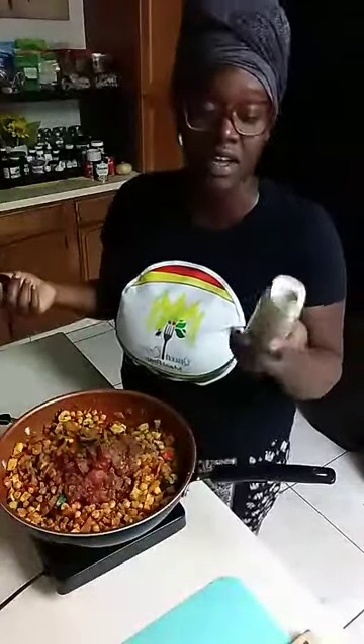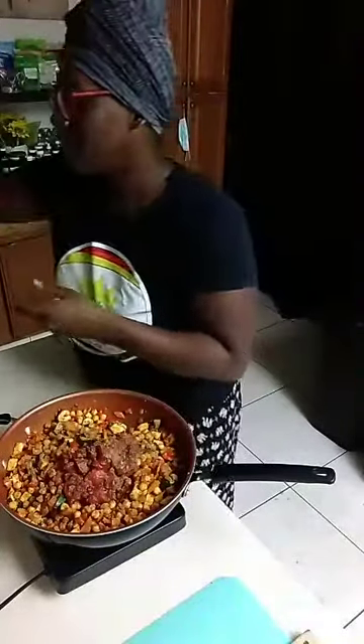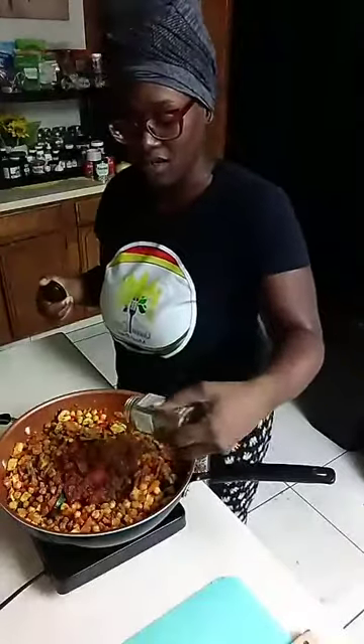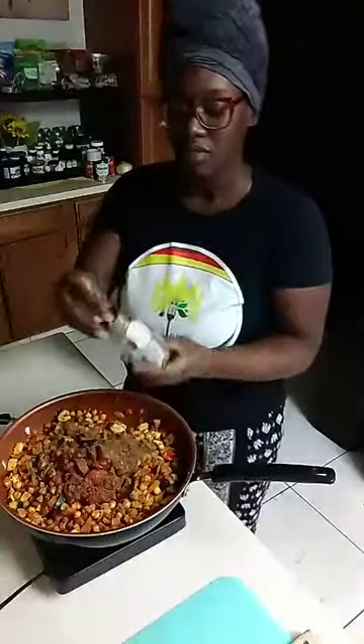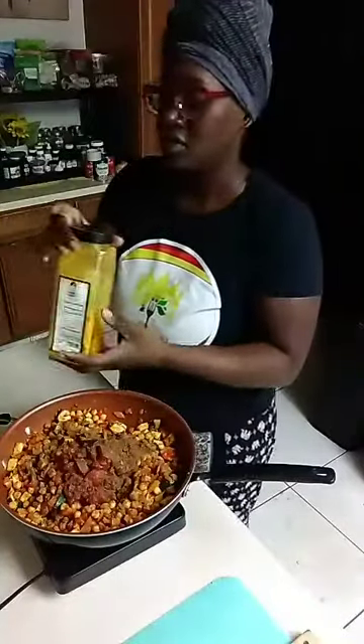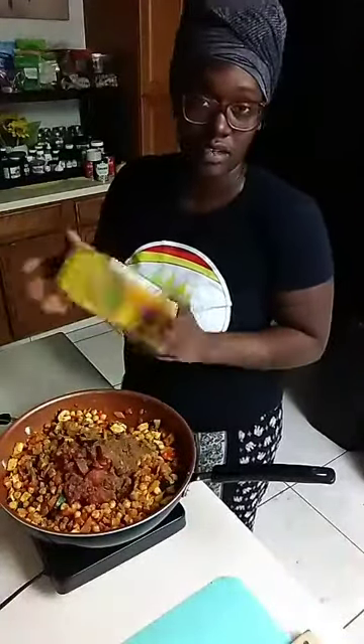Maybe half a teaspoon, then pepper. This is the thing especially for those of you that like to follow recipes - you have to season according to your taste buds. My taste buds are not the same as your taste buds, but I do know I like a lot of spices and a lot of seasoning, which is how I can easily make things taste good. Here's some coriander - I would use a little bit of cumin but I don't have that. Then I'm going in with some garam masala. You kind of let your ancestors guide you on that - that's how you know when to stop.